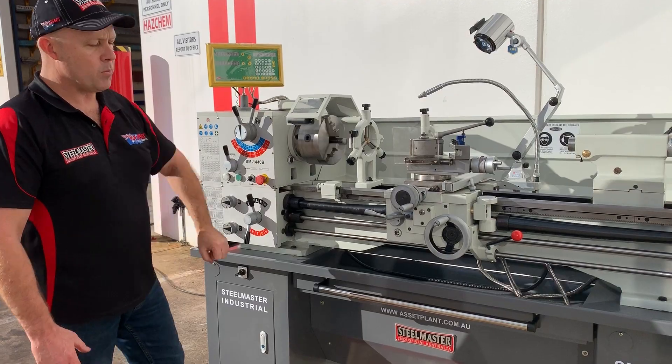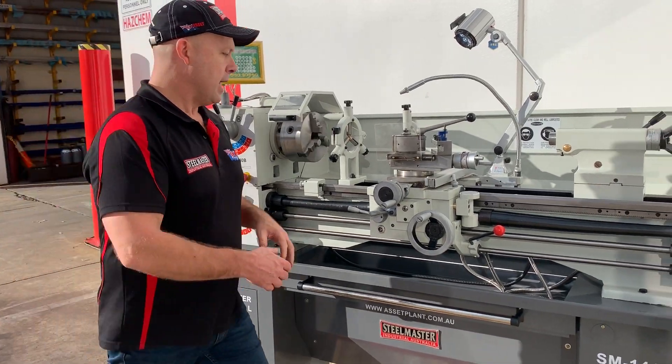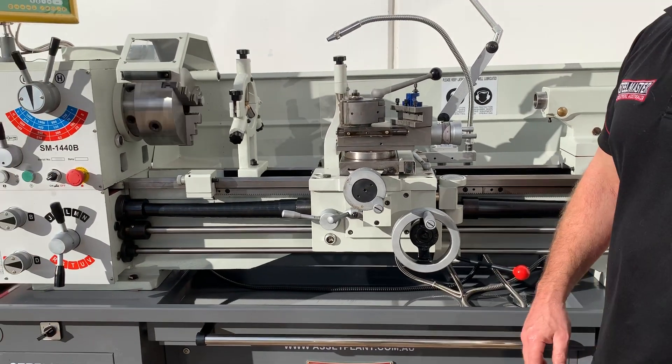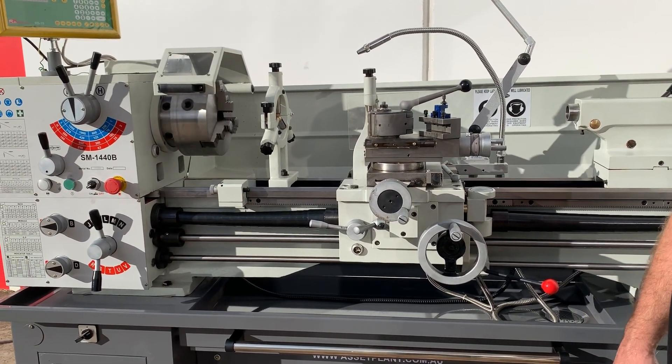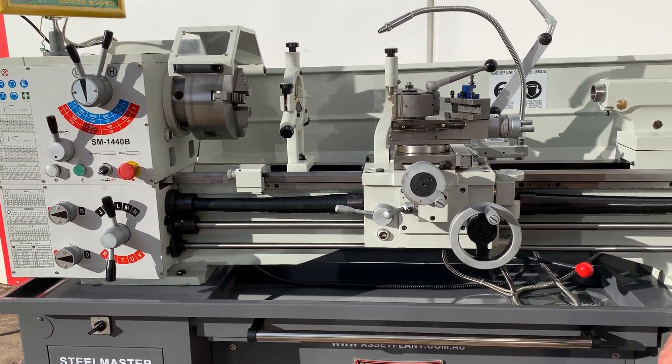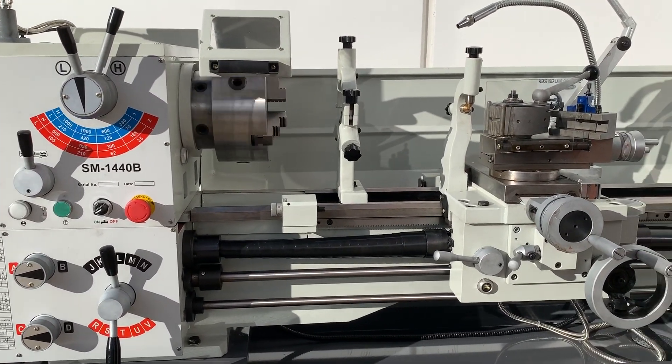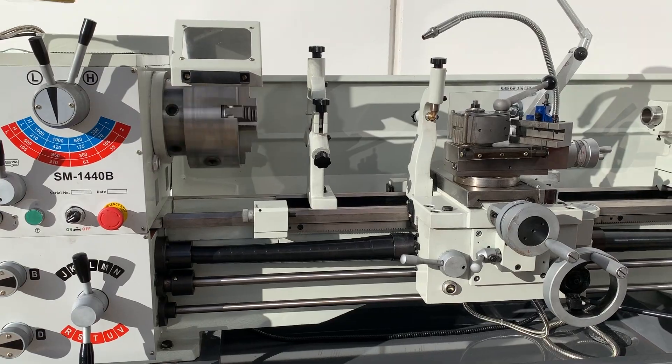That's jogging by the head, which is quite handy when you're in low gear. It's a very smooth, quiet lathe that can work in any home workshop, but all of our machines at Asset Plant are built for industry — industry direct.